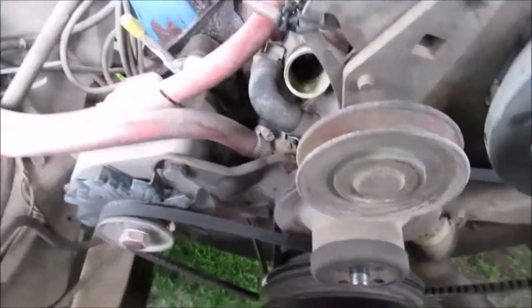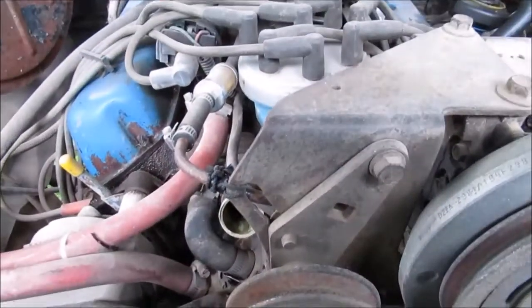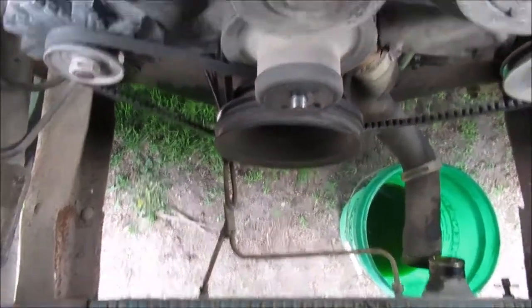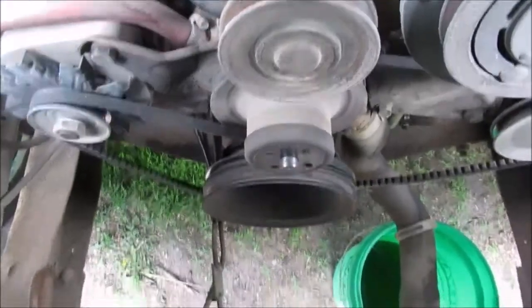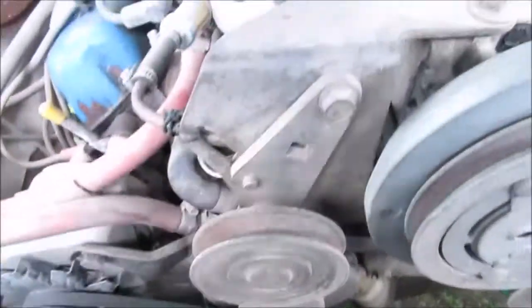Hello YouTube, we're replacing the water pump in the Ford 302 in the pickup. It's not gonna be a how-to video. First thing we did, we took the bottom hose off, then we took the shroud off and set the shroud back — that lets you get down between the shroud to take the fan blade off.